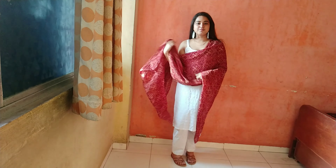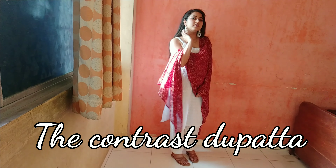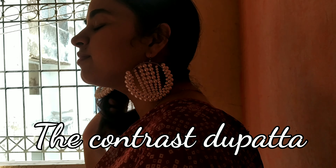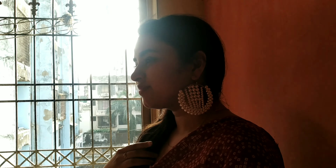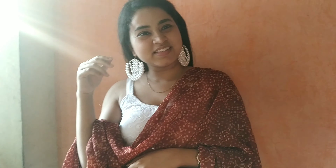Up next is pairing style one with a contrast dupatta and adding some heavy jewelry to it, and of course your watch — because a watch always makes any outfit more elegant and more graceful. I think you should always wear a watch with whatever you're wearing. This look is appropriate for small festive occasions.